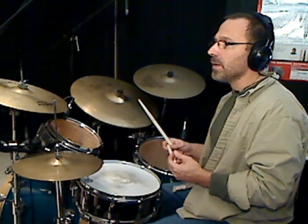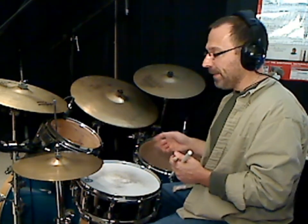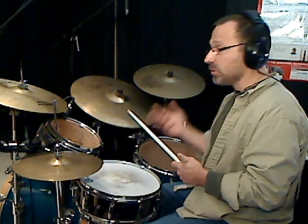What I worked on and came up with — and am still working on — is this pattern. I thought of it as two groups of seven and a group of two. This is in four-four, so it's sixteen sixteenth notes: seven, seven, and two. The two sevens side by side are the same. So it's one, two, three, four, five, six, seven — one, two, three, four, five, six, seven — one, two. And that brings you back to beat one.